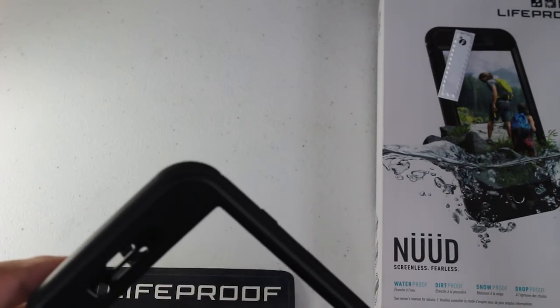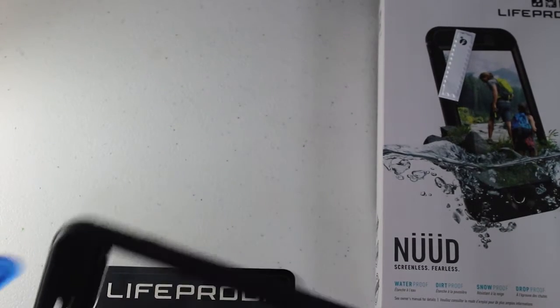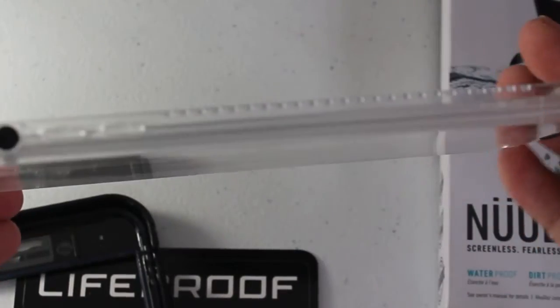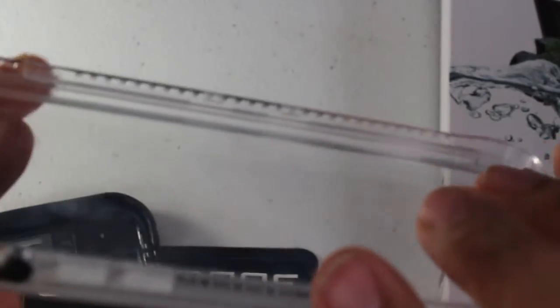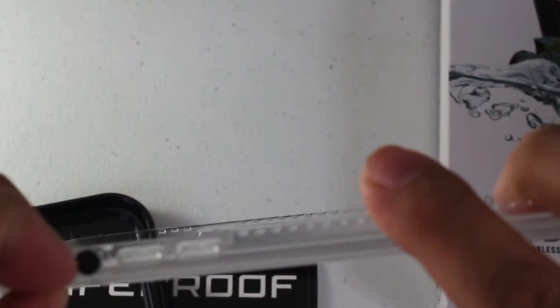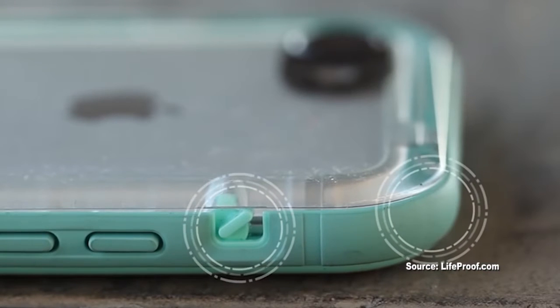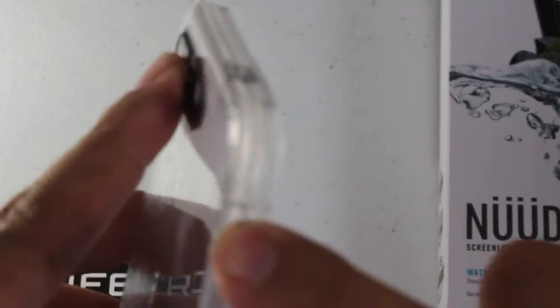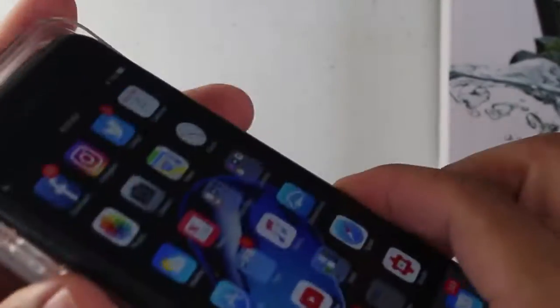This case is a little bit more difficult to get open. Looking at the details, the volume rocker switch is a little bit different — it's almost like a rocker but on a swivel point.